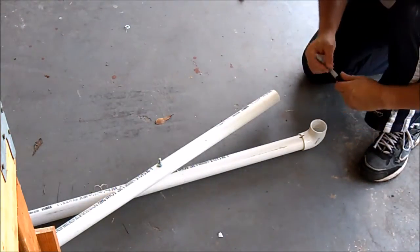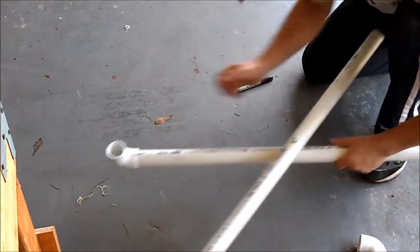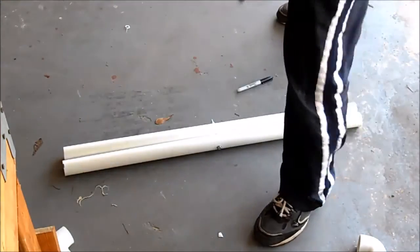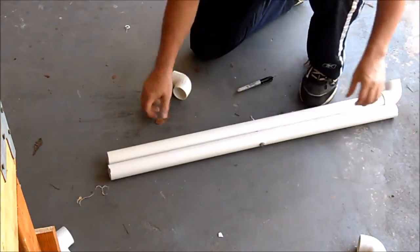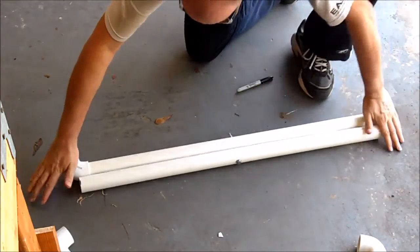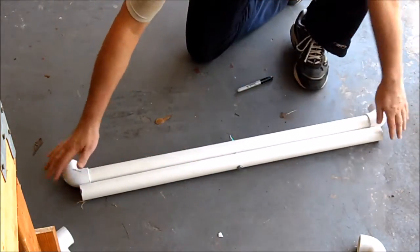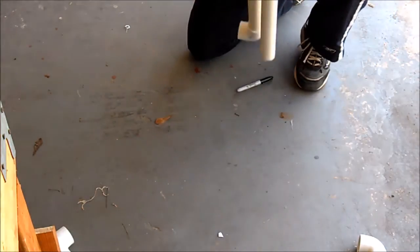That's one side done. Now I'll take these apart, grab two more corner elbows, and put those on the other end. I'll put them straight down on the floor so they're all lined up, then tap them down to seat them fully.